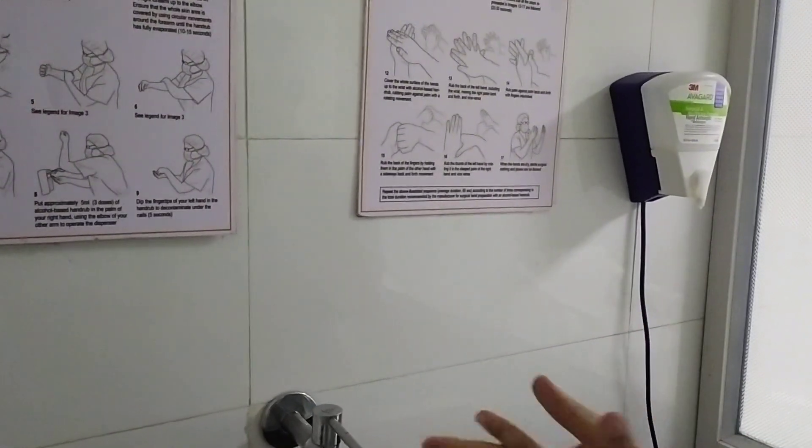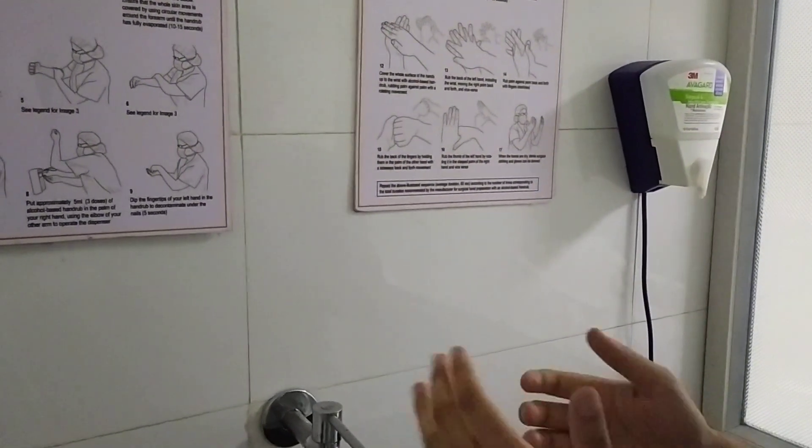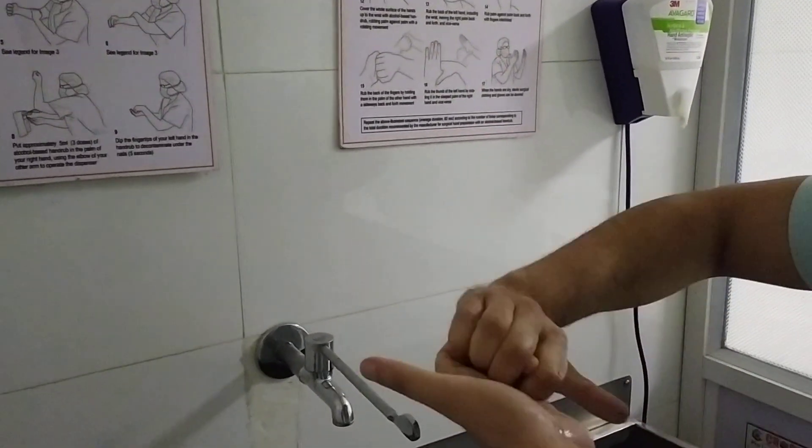And the third step is this, from this way — third step. And the fourth step is this, or we can do it this way also.